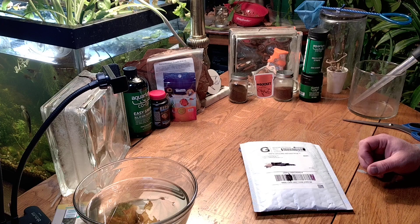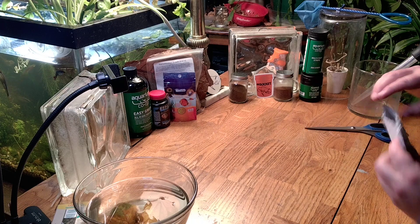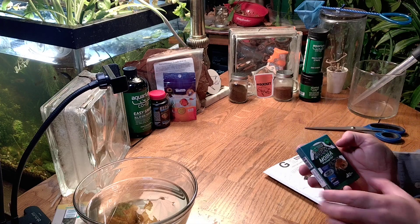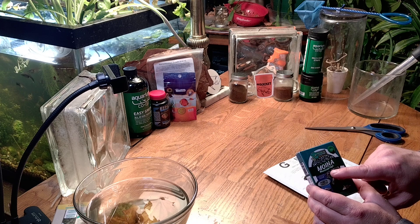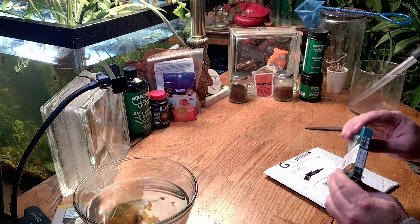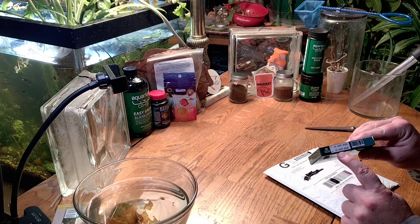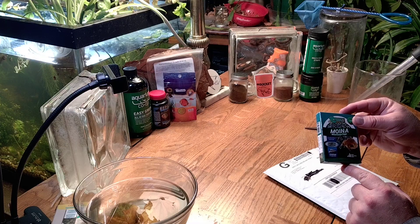Let's go ahead and open this up, see what we got, and walk you through this step-by-step, and give you updates as time goes on. Again, this isn't a live culture — it's basically eggs that come in little pills, see here. Greenwater Farms premium product, 100% natural Bonilla Aquropa eggs, ready to hatch, contains two capsules, high hatch rate. Made in Thailand, manufactured the 15th of April, best by 15th of April 2026, so this must have about a two-year shelf life.